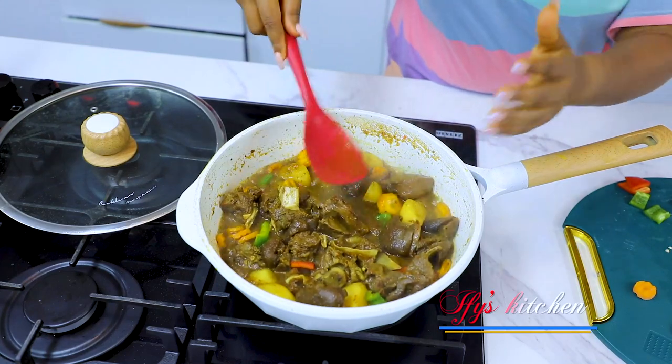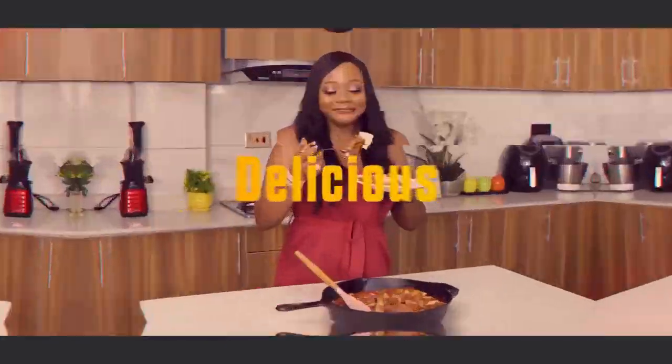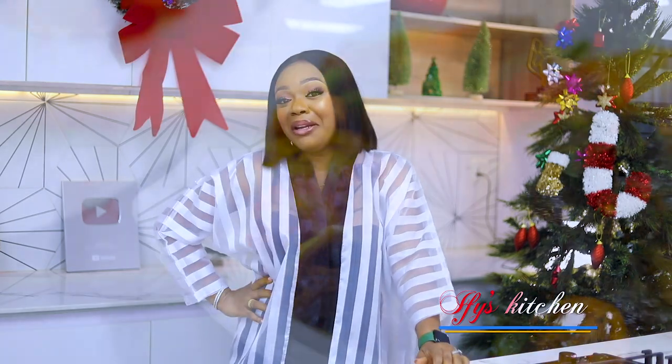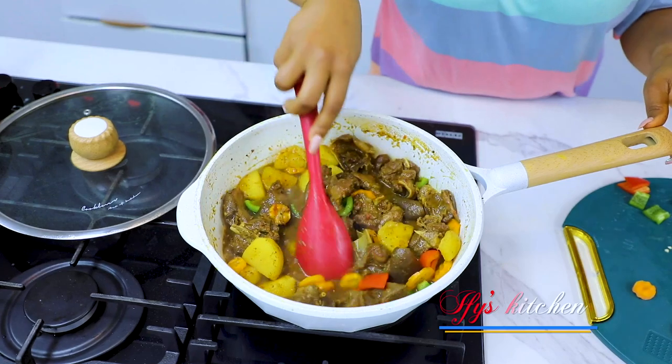Hey guys, this is Ify and welcome back to my kitchen! It's the holiday season and I'm usually very excited — there's always something in the air during this festive period. I know you know what I'm talking about. But I think my family is usually much more excited than I am, and I strongly believe it's because of my goat meat curry. Anyway guys, I'm going to be sharing my goat meat curry recipe with you so you can make it and put it on your Christmas table so your family and everyone around you can get super excited as well.